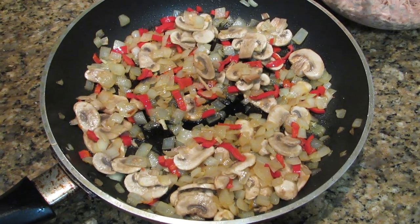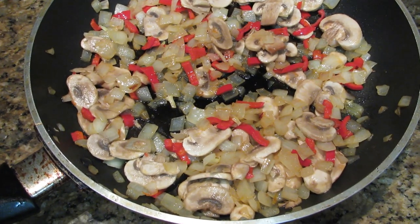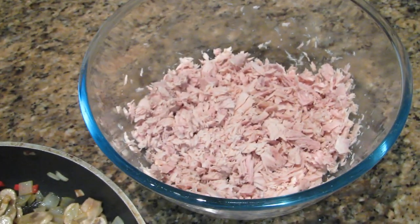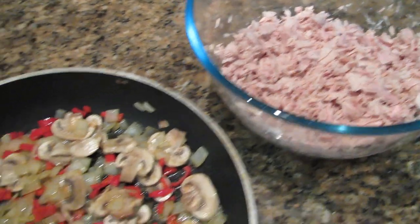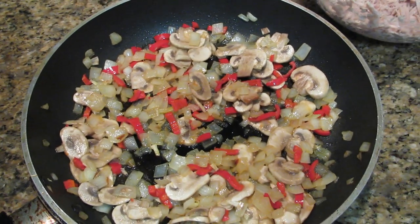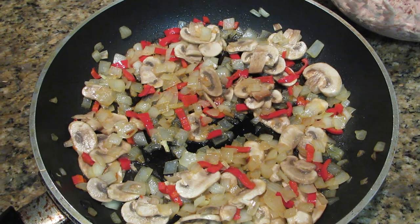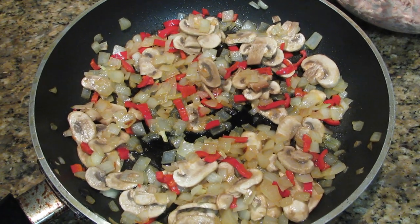The vegetables have now been cooked and you can see the mushrooms are only lightly cooked. I'll now add that to the tuna in the bowl and stir it through. Then what we'll do is make the white sauce and mix that through all the ingredients in the bowl.